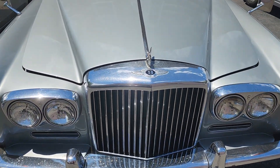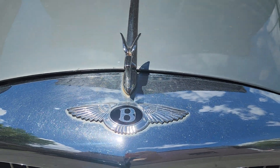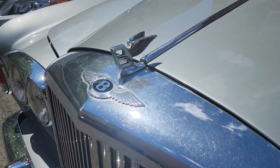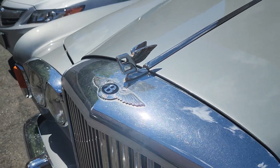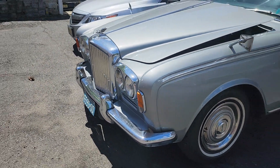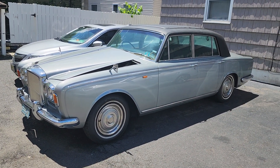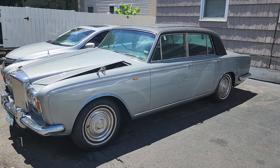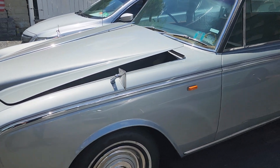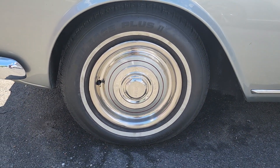Check out this — badging up front with the Bentley Flyer. That's pretty cool. I think this must be a 60s car. Based on the look, it looks like it's from the 60s. It's even got hubcaps with the Bentley in the center.